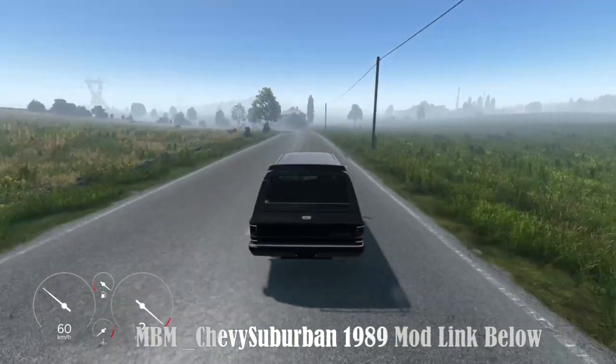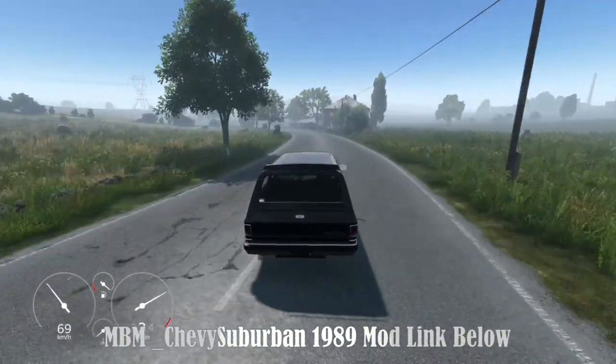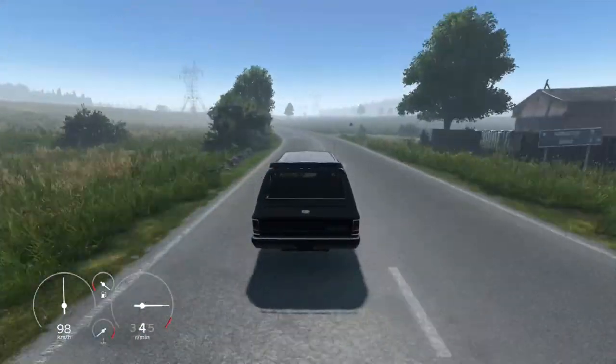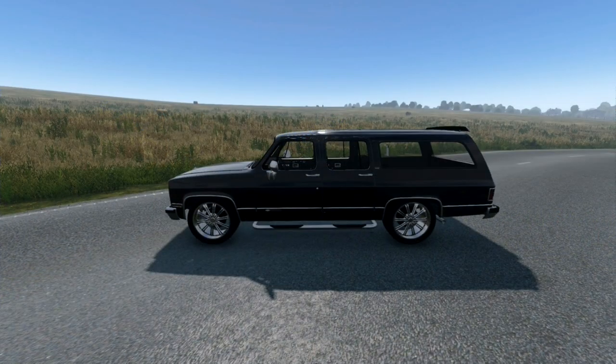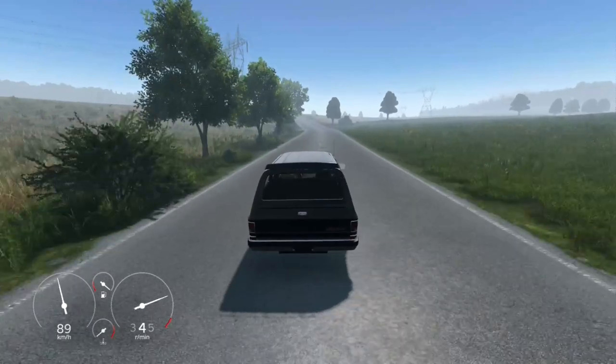Hello, welcome back. Today we will check out the DayZ mod MBM Chevy Suburban 1989, by me, Brad. The 1989 Chevy Suburban is a classic ride that comes in three exciting versions: stock, lifted, and lowered. Let's dive into the features of each model and see what makes this a standout choice for any adventure.